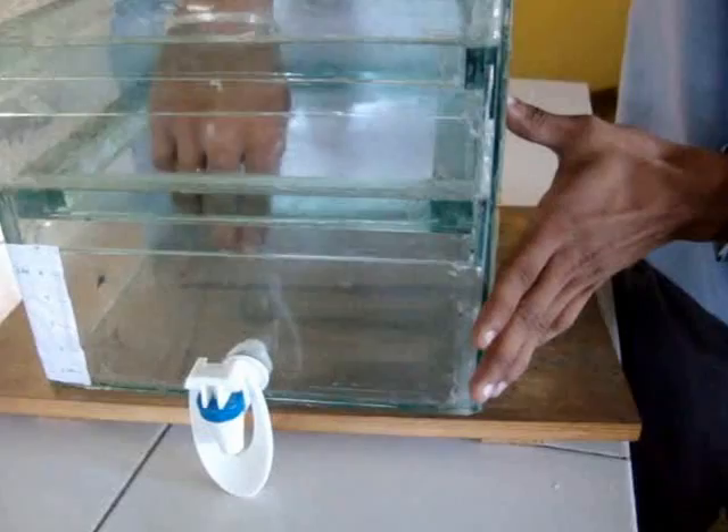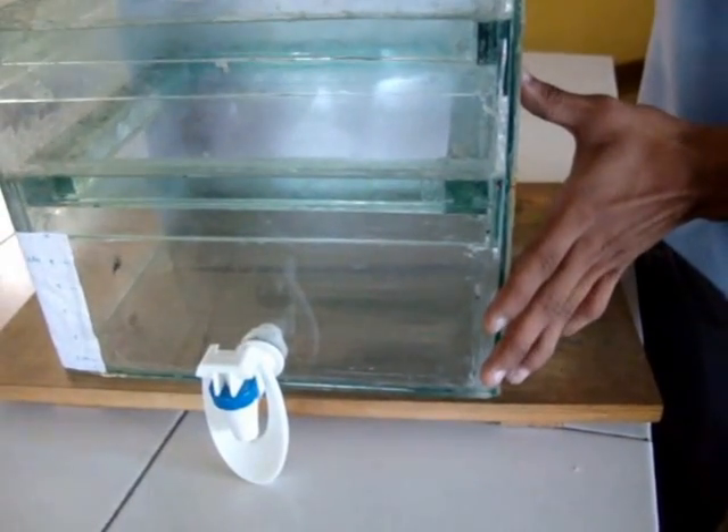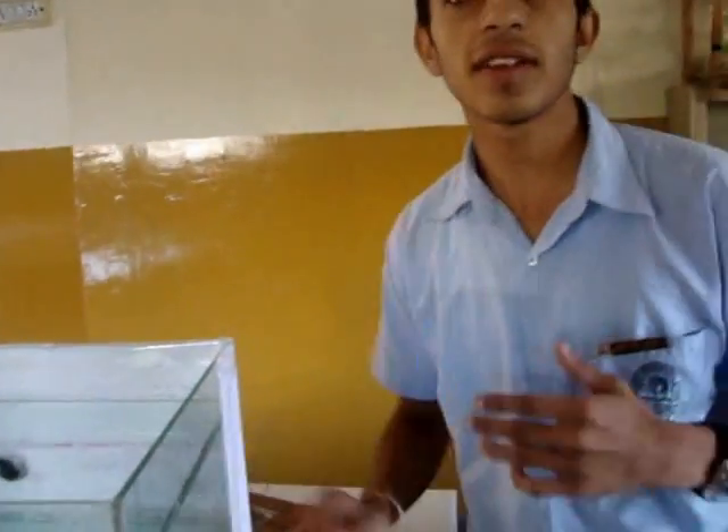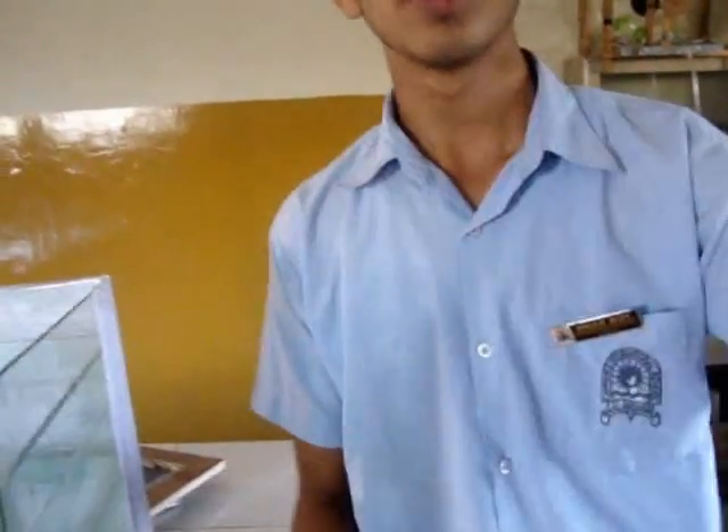We can use a chlorine tablet to kill the germs — that is a key way to use this purifier. Let me introduce my friends: I am Rahul, this is Rahul Kalean, and my friend Akshay. Today we will tell you how to make this purifier at home.